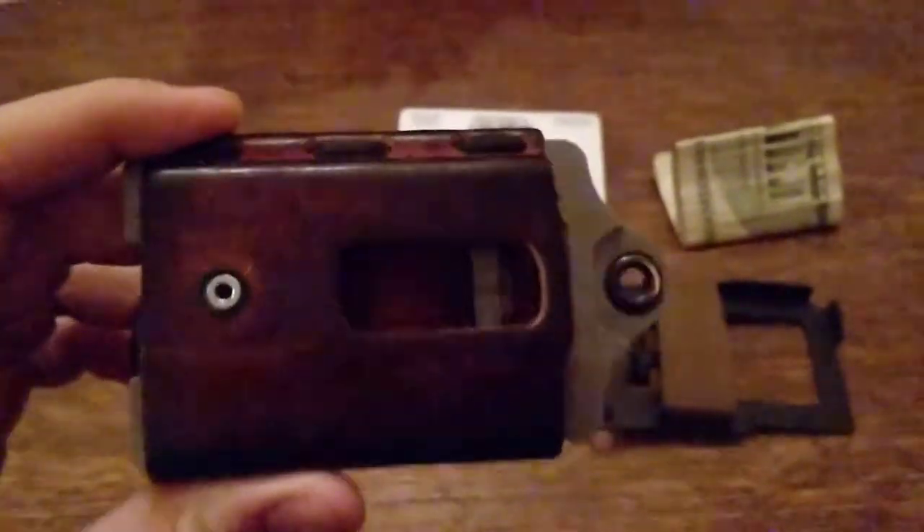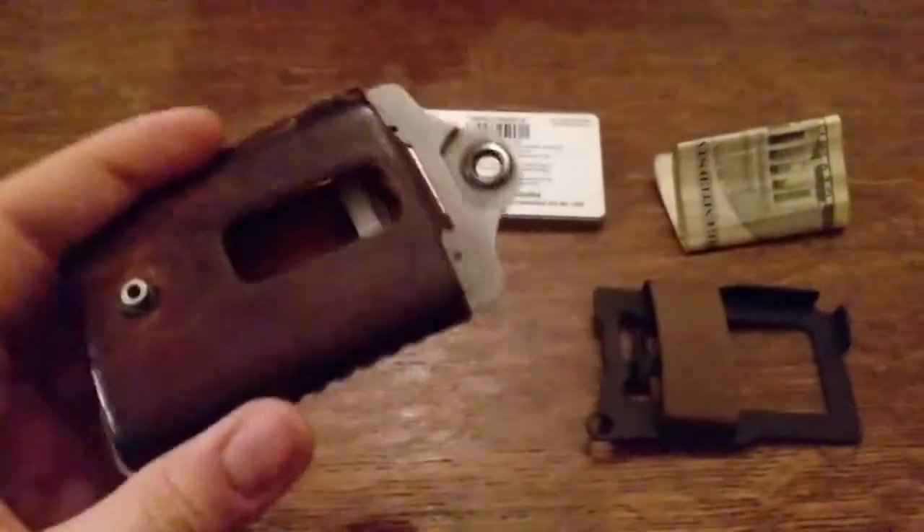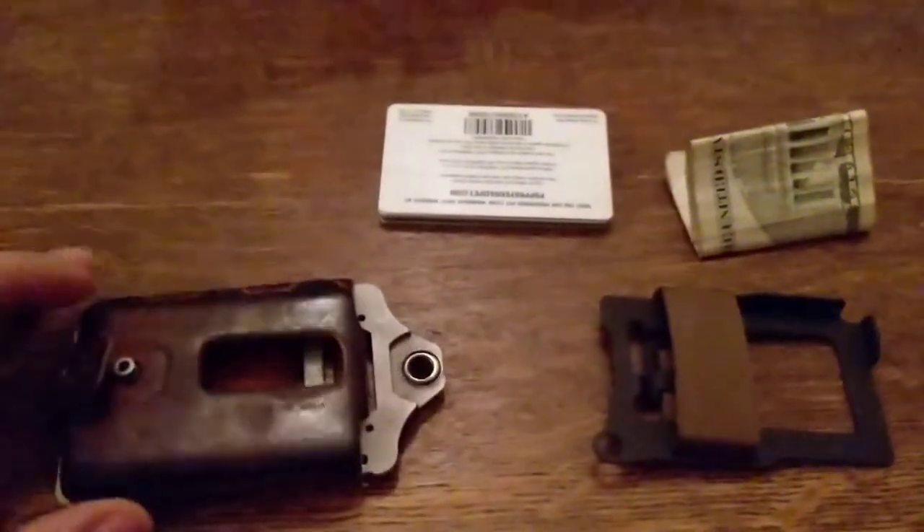I've been carrying this Element wallet by Trayvac for probably three or four years now. I don't know if it's going to show up in the video very well, but it's pretty worn out. I've been carrying this wallet — it goes everywhere with me. I've been using it for years and years. Love it. Absolutely love it.